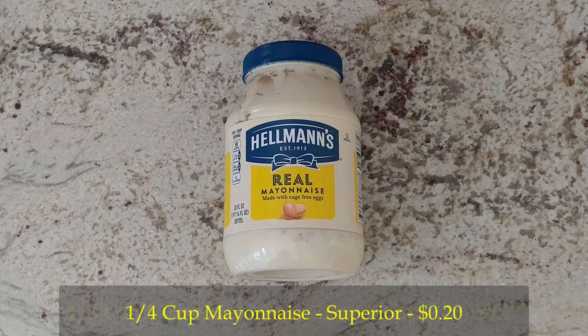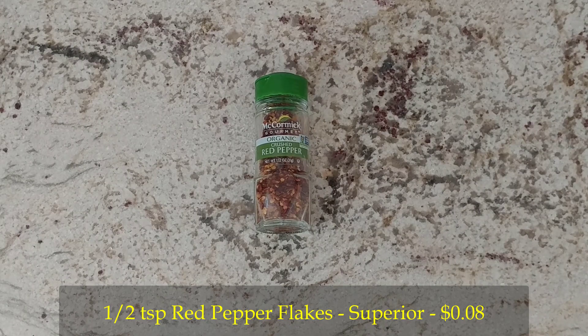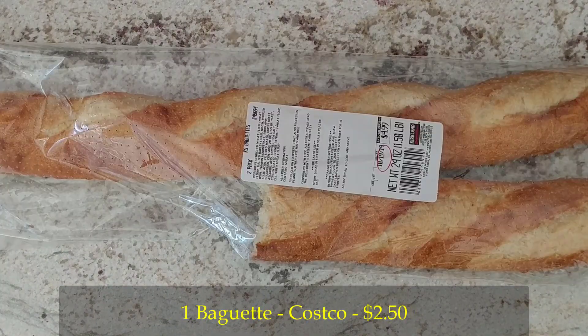One third cup of Parmesan cheese — the star of our show. A quarter cup of Hellmann's mayonnaise, which tastes great if you can get it cheap. Half a teaspoon of red pepper flakes, or more if you like it spicy. A quarter teaspoon of salt, or more if you like your food salty. And some bread.